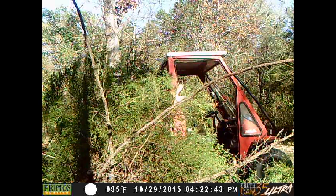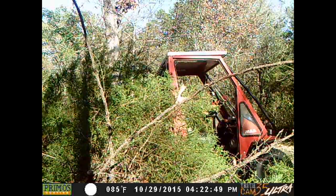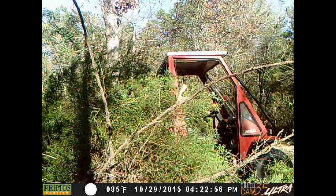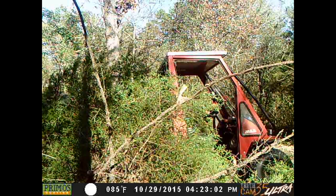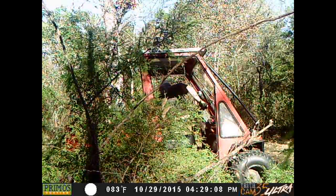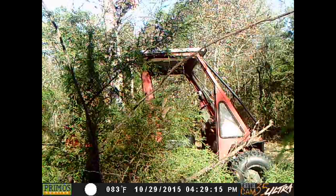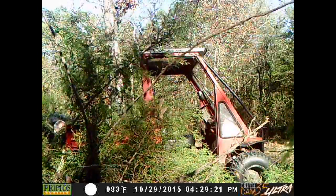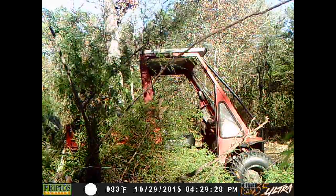That was a pretty good size one — you can see it sticking up there over the cab of the mule. Get him unchained and throw him on the pile. Got another one. Then I decided it was time — I had some small ones that I pulled up by hand, and some limbs that had broken off that I was putting in the bed of the mule. Unchained that one and threw him on the pile.